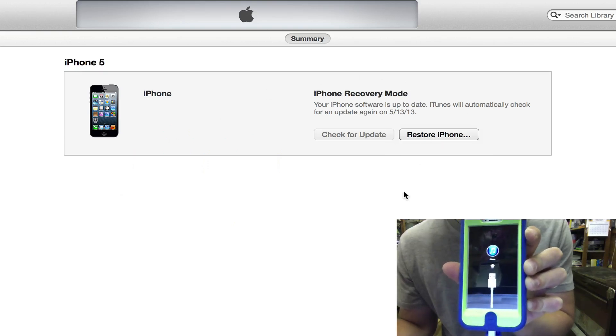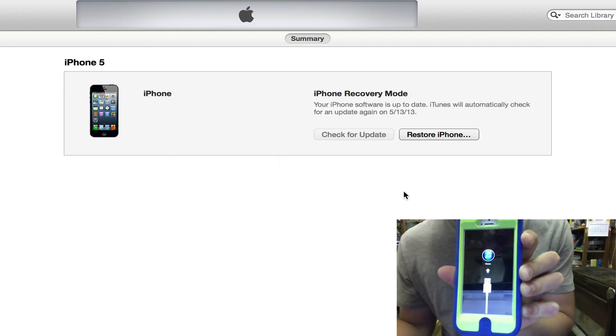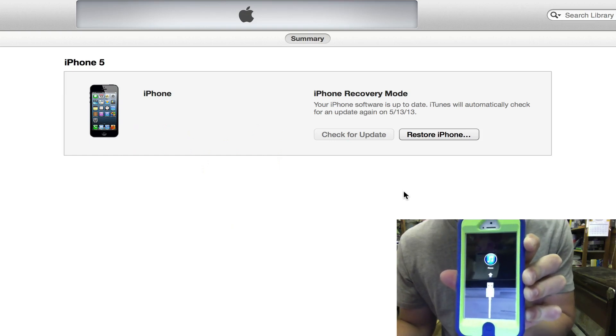So again guys, this is how you remove a passcode from an iPhone or iPad. I hope you liked it, I hope this helps you out, and I will see you guys next time.